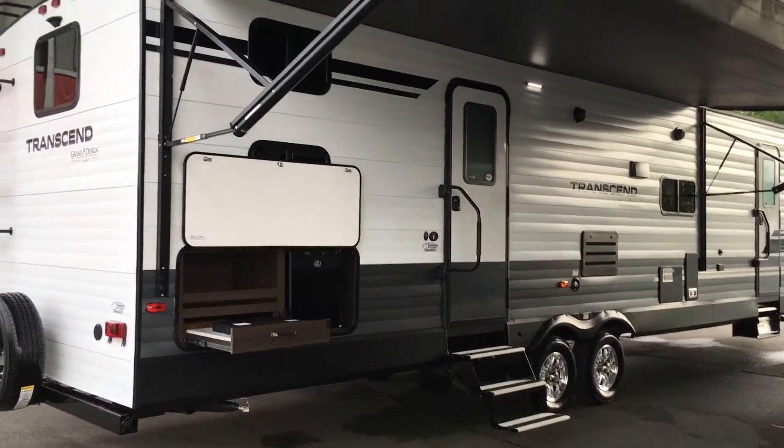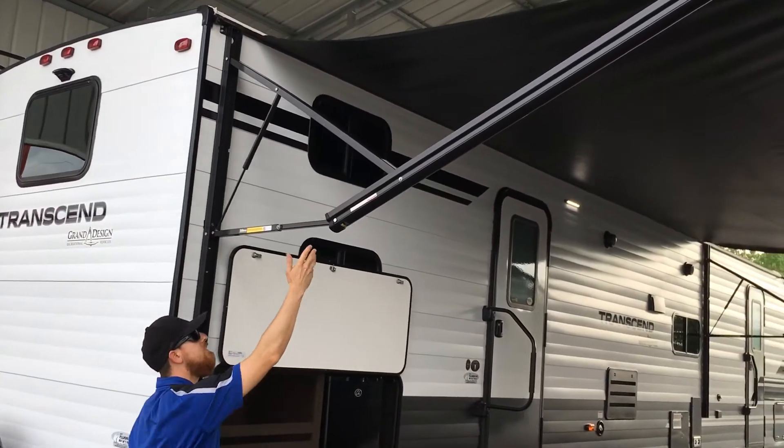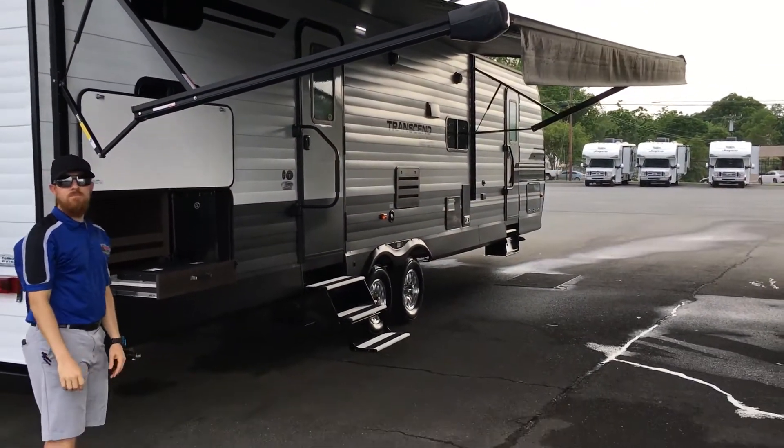Here's the Transcend 32BHS. We've got our full-length awning. Josh, can you demonstrate the pitch adjust? If you just want to change the pitch to the awning and adjust the rain direction, you can do that.